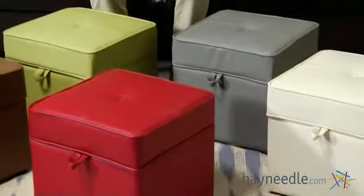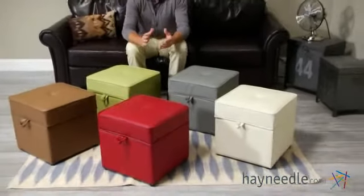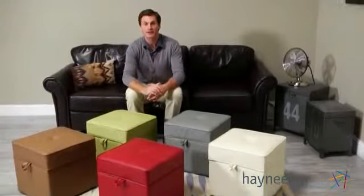And as you can see, it's available in a variety of colors, so you can find the best one that fits your space, no matter your decor. Thanks for taking the time to learn more about the Tova faux leather storage ottoman.